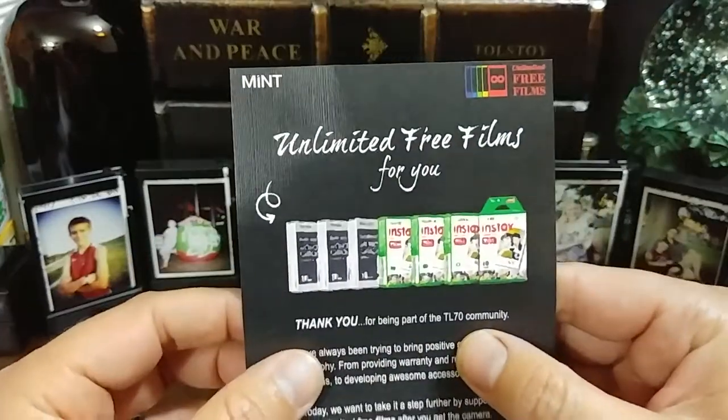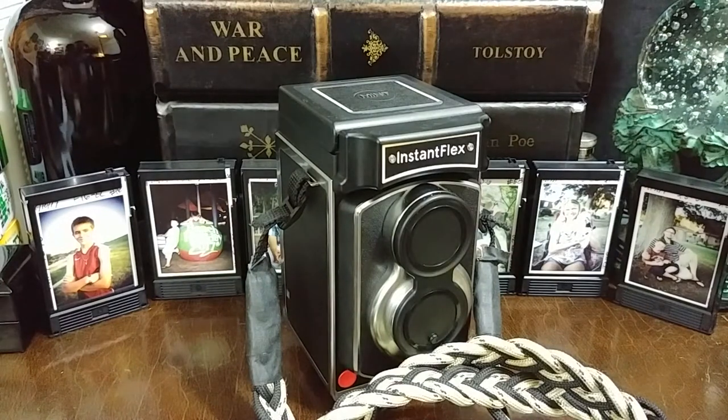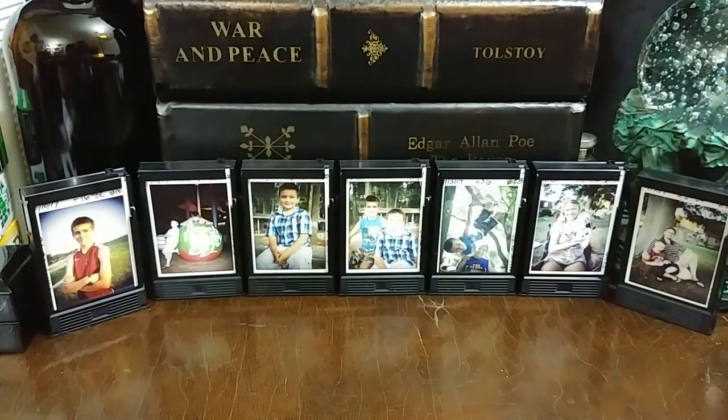I'd like to let you know that although Mint Camera has sent me this TL70 to review, every image that you see I've taken has been with my own dollar bill. So let's move this gorgeous piece of machinery away and get down to it.